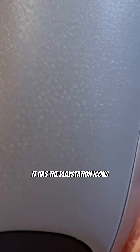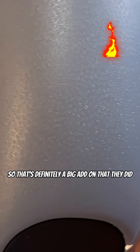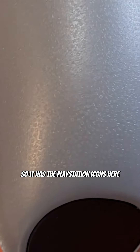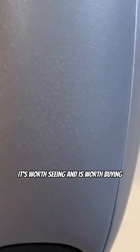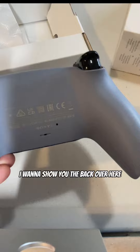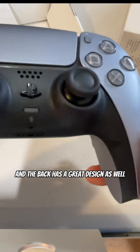I also want to show you this — it has the PlayStation icons, so that's definitely a big add-on that they did. It has the PlayStation icons here, that's definitely something worth seeing and worth buying. I want to show you the back over here, and the back has a great design as well.